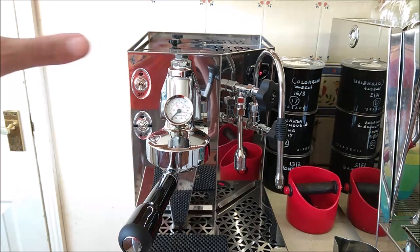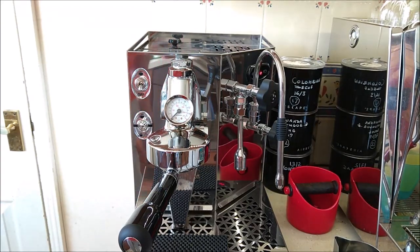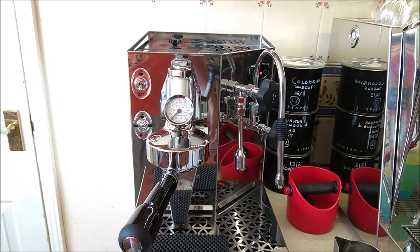This is the ACS Minima, and a short video just to show how easy the machine is to use and its simple design philosophy.